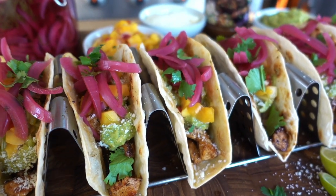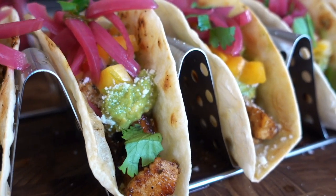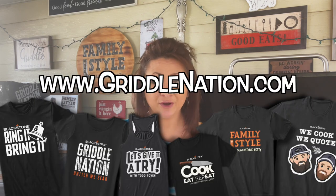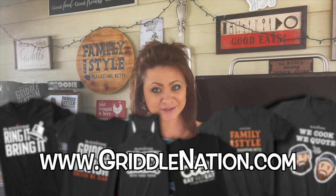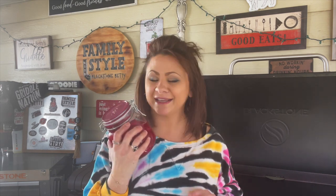So go make them, post a picture, and don't forget to tag Blackstone Products when you do and tag Blackstone Betty. Don't forget to go to griddlenation.com and check out all of the apparel and stickers and start your own collection. Be sure to subscribe to the Blackstone Products YouTube channel — there is a recipe for everybody. All of your taste buds are covered between me, CJ, Nate, Todd, Destination Delicious, and Bruce Mitchell. Until next time, I'm Blackstone Betty. I cannot wait to see who's going to be making these pickled purple onions. Be sure to leave me a comment down below — I cannot wait to see you guys in the next video.